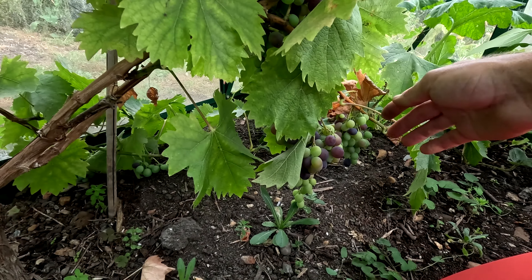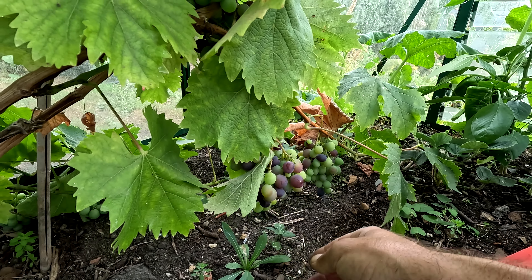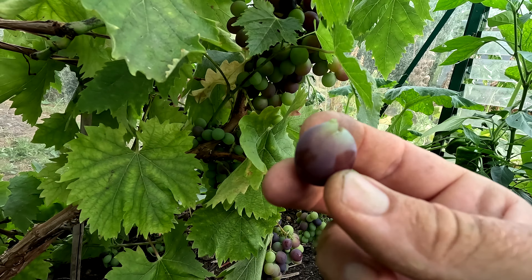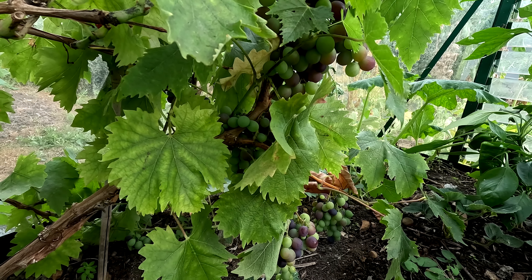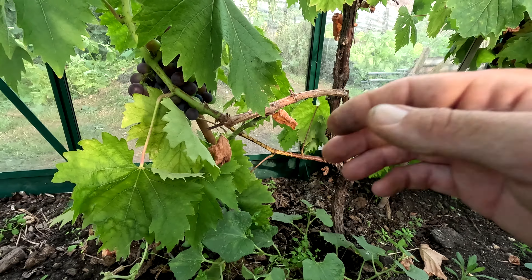I'm also waiting for the grapes to ripen. Some of them are already changing color — it won't be long till they are ready. I can try one; this one looks ripe. It's good, but I think it's going to be much better in a few weeks' time.